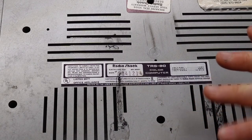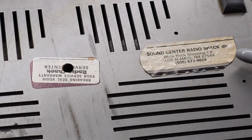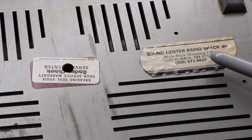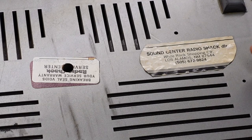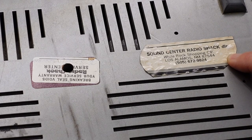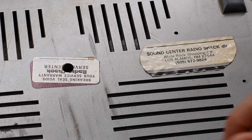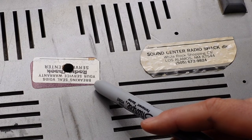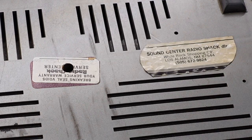There's some sticky residue on the bottom and a couple of stickers. One says 'The Sound Center, Radio Shack dealer, in White Rock Shopping Center, Los Alamos, New Mexico.' Interesting — maybe Los Alamos didn't have its own Radio Shack in the early 80s, so there was a dealer instead. There's also a Radio Shack warranty void sticker — 'Breaking the seal voids your service warranty' — and of course that's already been broken.